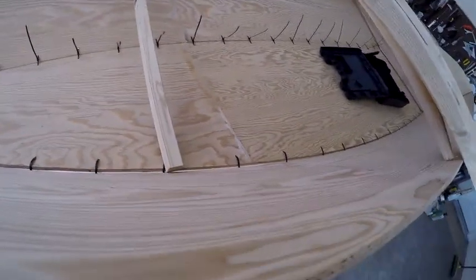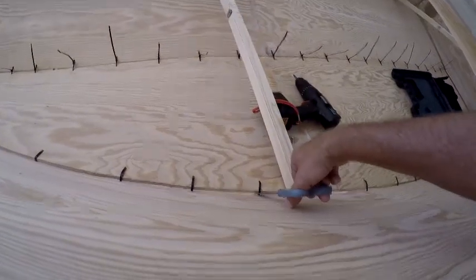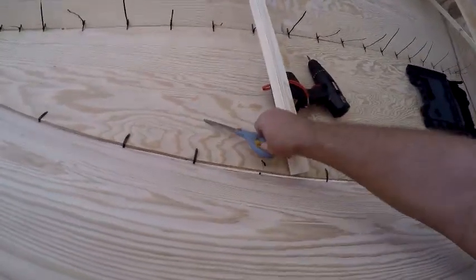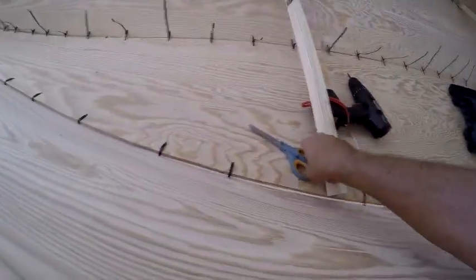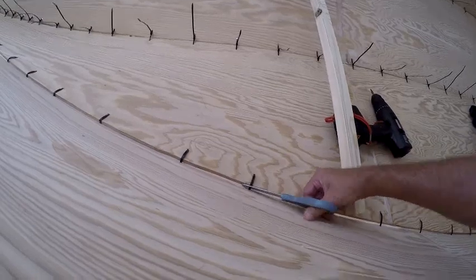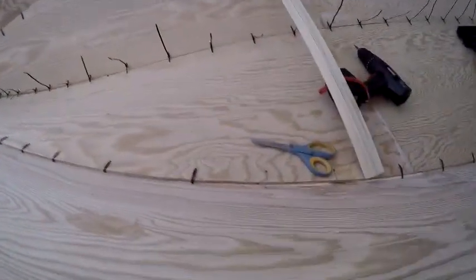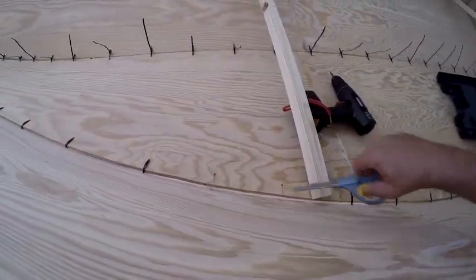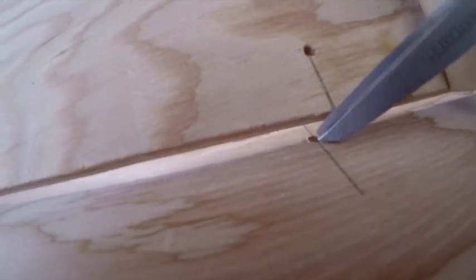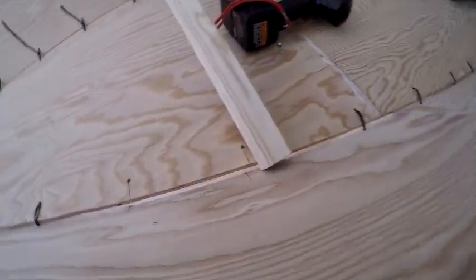Cutting ties has become a rather common occurrence here. The garbage pail is just overflowing with ties from having done this to the bow like four times. My thought is I should be able to lift it up and then through this tie hole run a screw from the two-by-two right into the side, so this will brace right on the bottom and hold it in place.